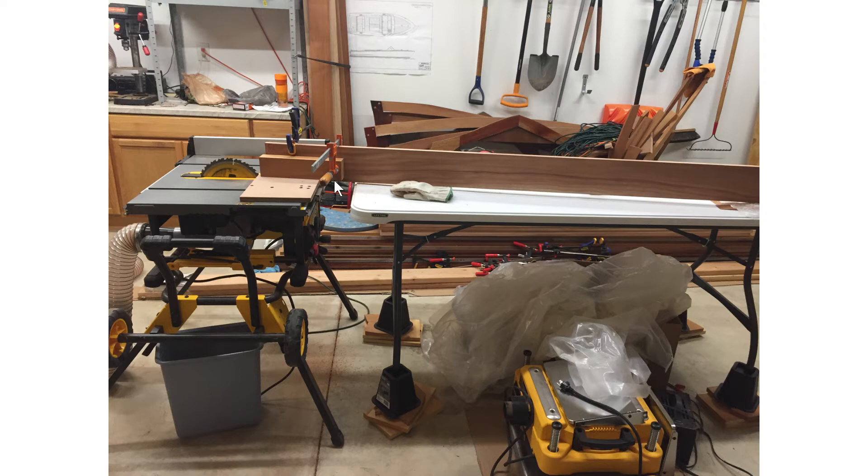I ripped them to the right width and had to make scarf joints because the pieces of lumber weren't long enough. I used my table saw with a jig using miter runners, then attached a piece of lumber at an angle.